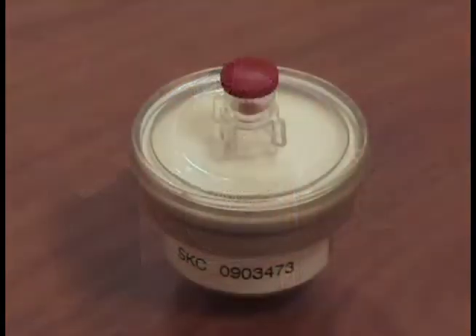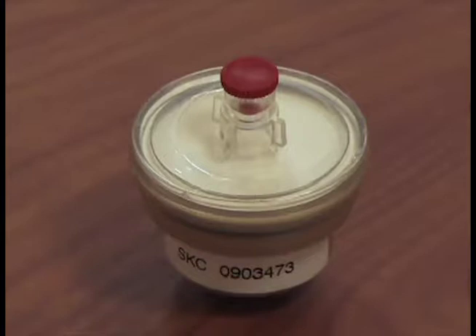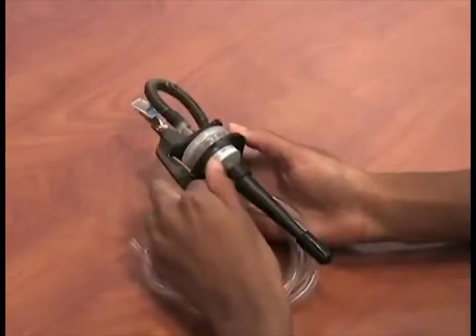The SKC DPM cassette is designed for sampling in atmospheres where it is necessary to differentiate diesel particulate matter, or DPM, from other respirable dust based on particle size. This differentiation is performed using a specially designed precision jeweled impactor built into the cassette.